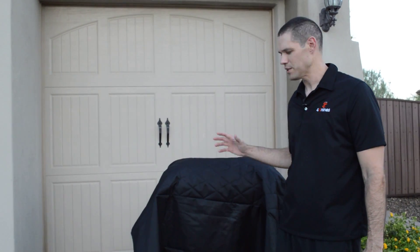Hey everyone, it's Jim with 4K9s. I always get asked, what's the best way to clean our covers? And there's a lot of different ways you can do it.